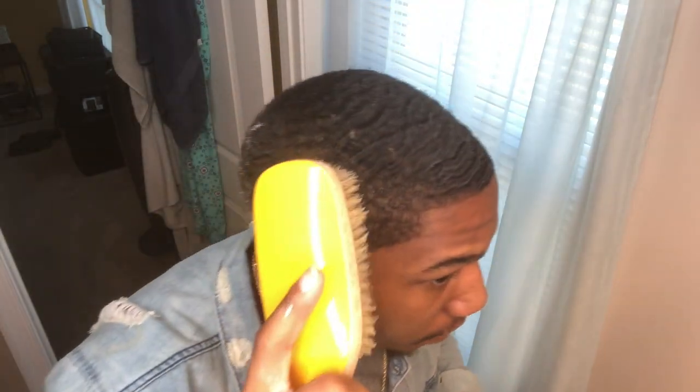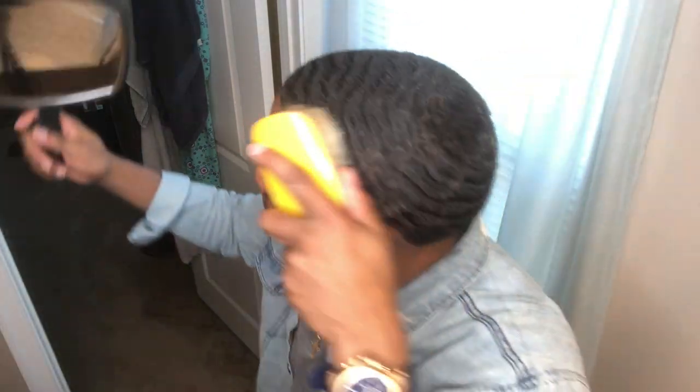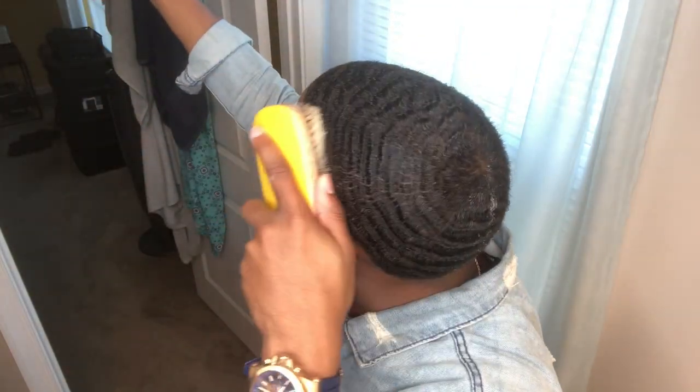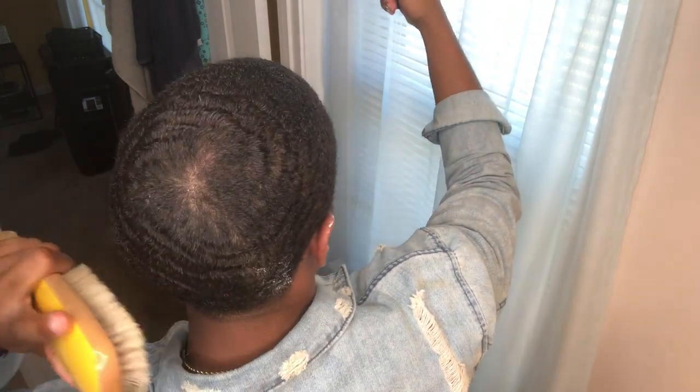Then you're going to take your brush and brush in the direction of your hair pattern. See that? My top goes straight, so I brush that in. On this side, I don't brush down — I brush forward. If you don't know which way, that's why I recommended the mirror, so you can see which way your hair grows. I normally do this for about 15 to 30 minutes a night before I go to bed.